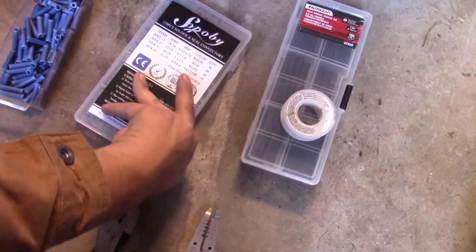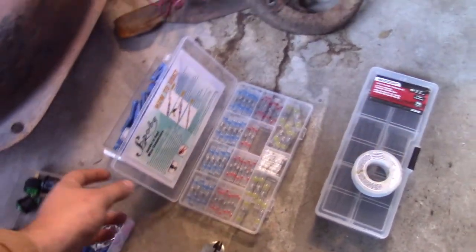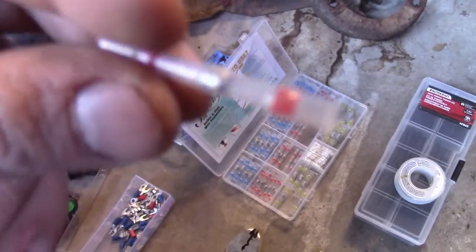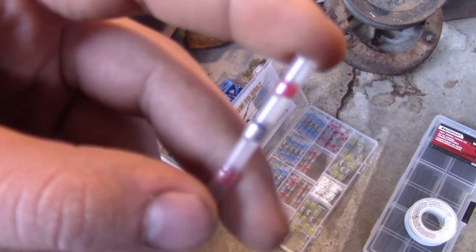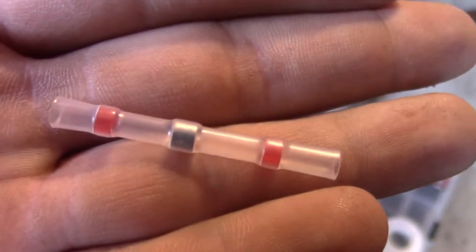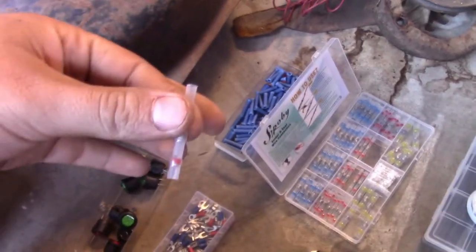My new favorite way of connecting wires is a solder and seal wire connector. It's basically a tiny little solder sleeve inside heat shrink. The heat shrink has to be heated with a torch or a heat gun. These are what we'll be using today. I've found them to be really great and useful — I actually wired up a boat not too long ago with just these. They work really well.